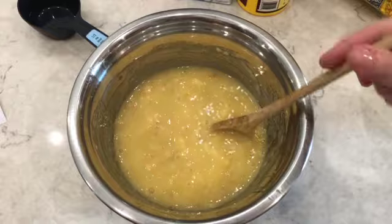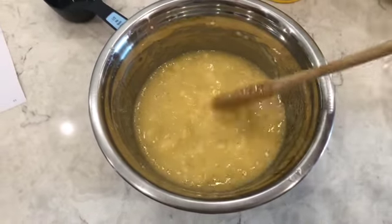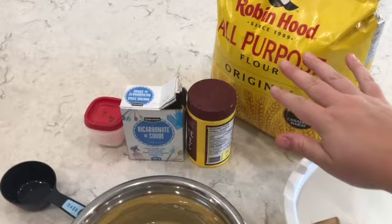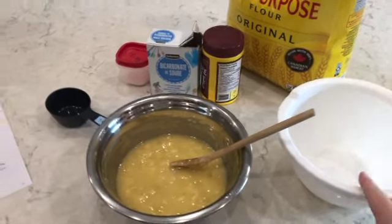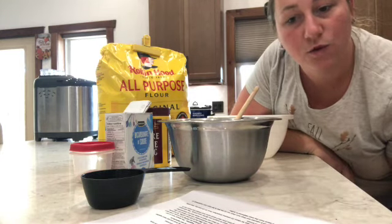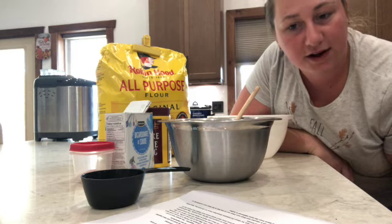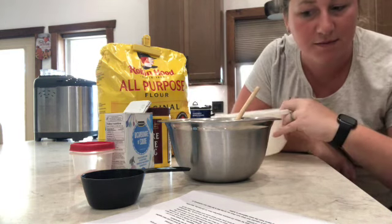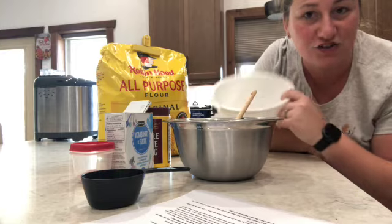We've got that incorporated — the banana chunks are not very big at all, just as desired. Now in a separate bowl we're going to put the rest of our ingredients: one and a half cups of flour, one teaspoon of baking soda, one teaspoon of baking powder, and half a teaspoon of salt. We'll give them a quick mix and then incorporate them into the wet ingredient bowl.